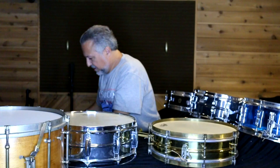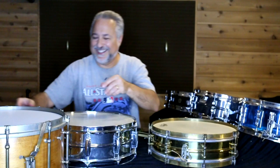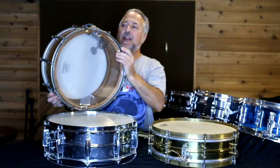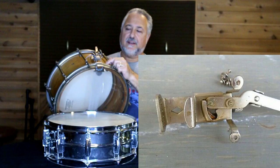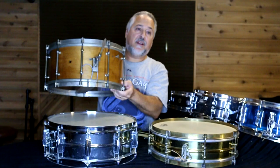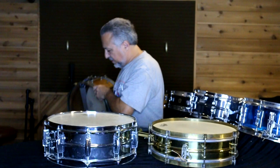I have one more — a Radio King. That Radio King strainer will work as well, but it's not my first choice because it's got the plates underneath, so wrapping gut on there is really, really tedious — but it will work. On a Radio King, it sounds good; I've used them on there.